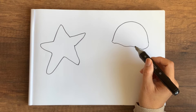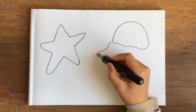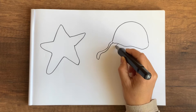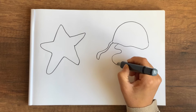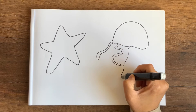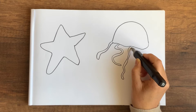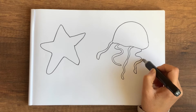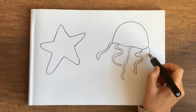Next, for the jellyfish, I draw a sort of semi-circle and join it with a rough, not-so-straight line. Next I draw the tentacles like ribbons in different shapes — you can draw long ones, short ones, or very curly ones.